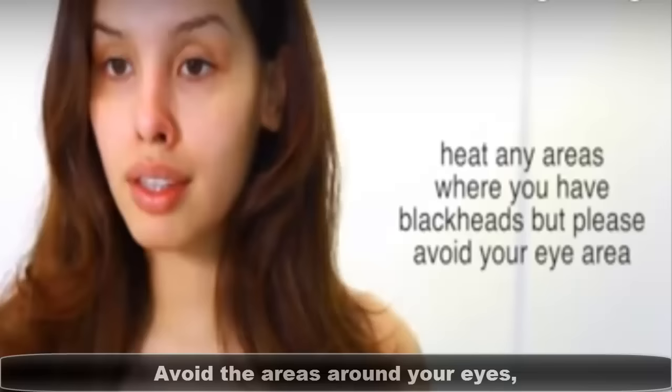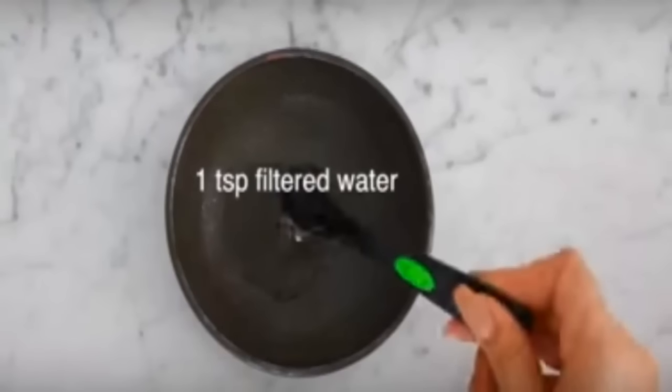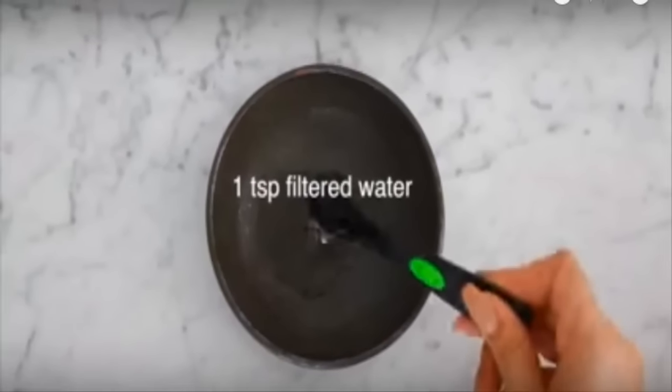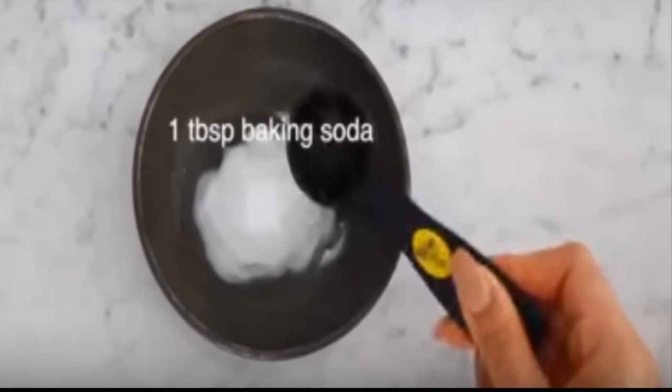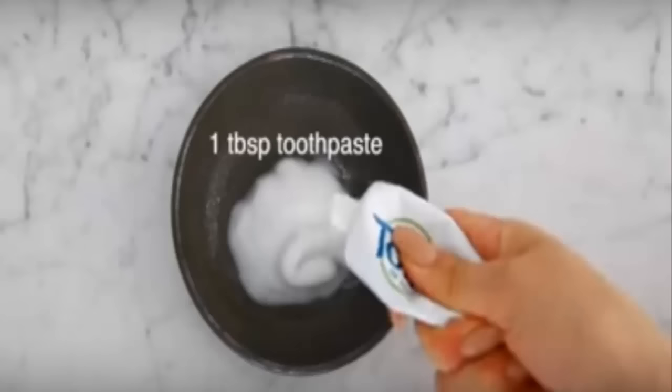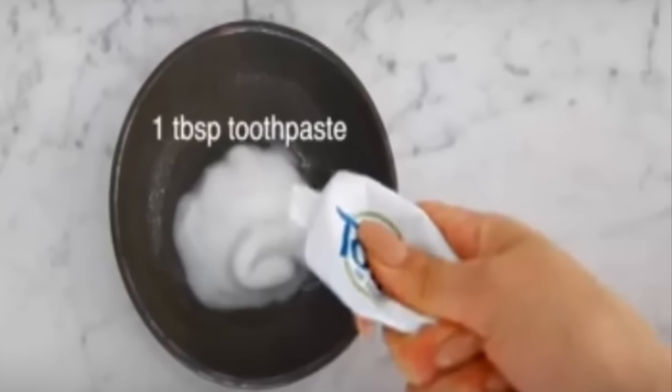Make a paste of the following ingredients: 1 tablespoon of filtered water, 1 tablespoon of baking soda, and 1 tablespoon of toothpaste. Blend them well into a thick paste.